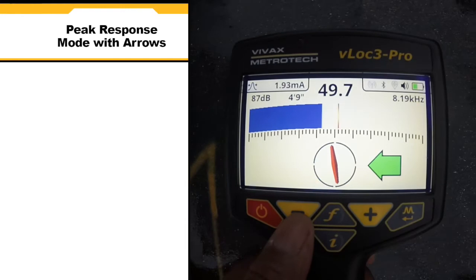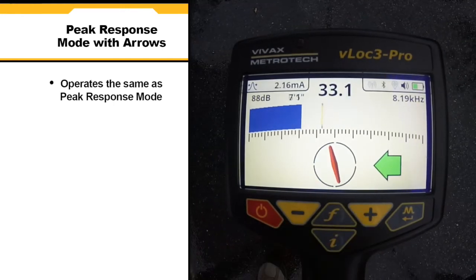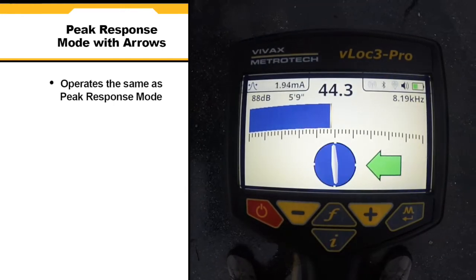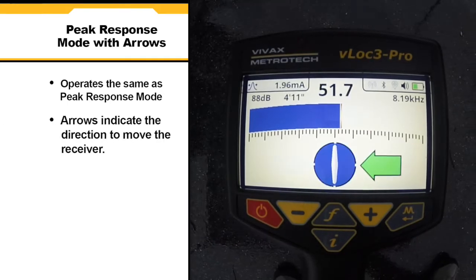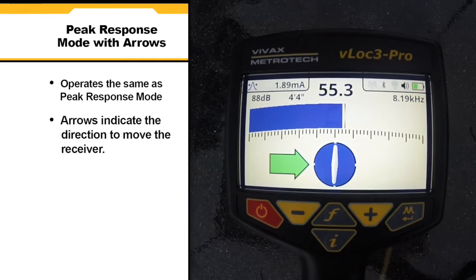The peak with arrows response mode operates in the same way as peak mode; however, left and right arrows are also displayed. The arrows indicate the direction to move the receiver to locate the position of the buried line.